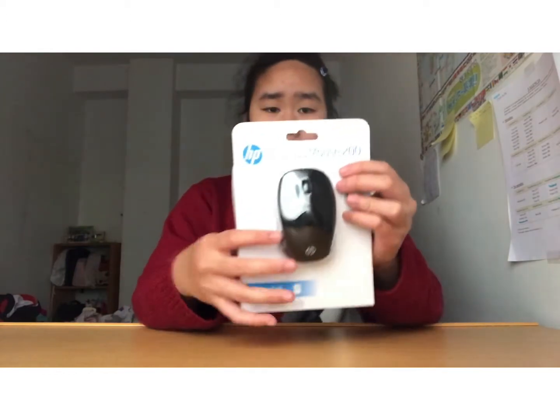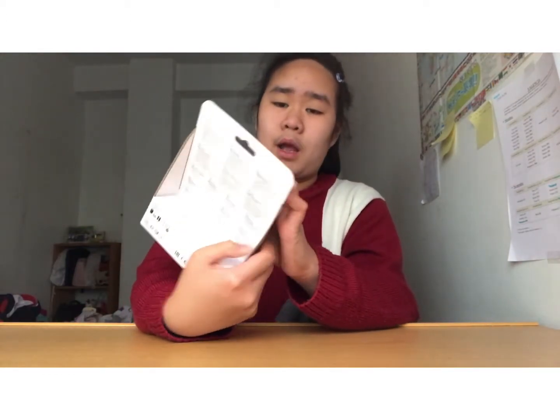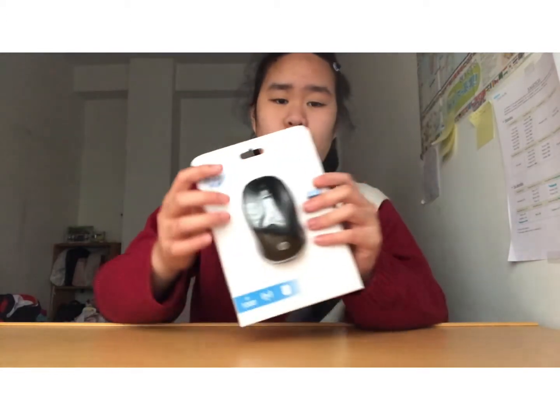So guys, we just finished entering into my laptop at my mom's room and now we are just letting it charge until full battery so we can use it after. While we are waiting, I also bought a mouse that is the same brand — HP — so let's open it.